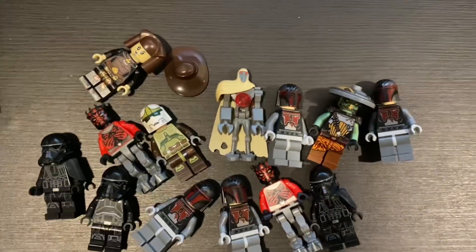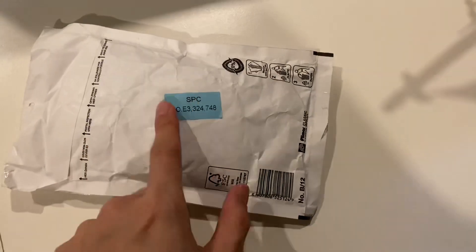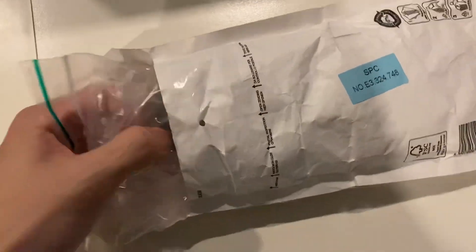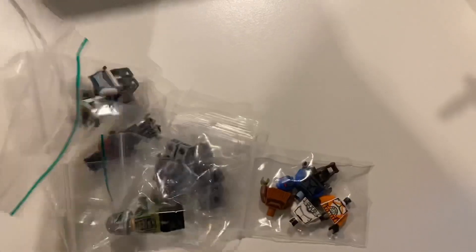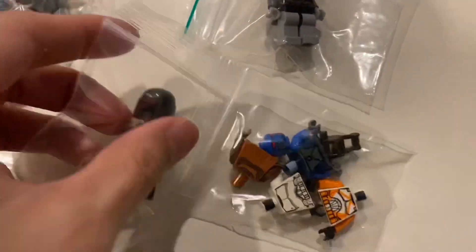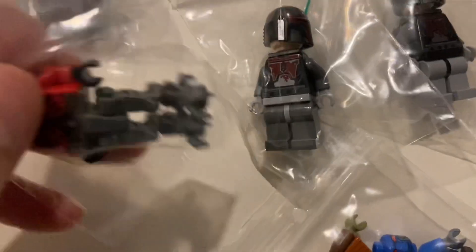It's another day and I just received another package — one more still to come. This one also came from Germany and took quite a while, about three weeks. So this is a combination of some parts as well as some figures. I got yet again two more super Mandalorians — very good — and also a Darth Maul with mechanical legs.